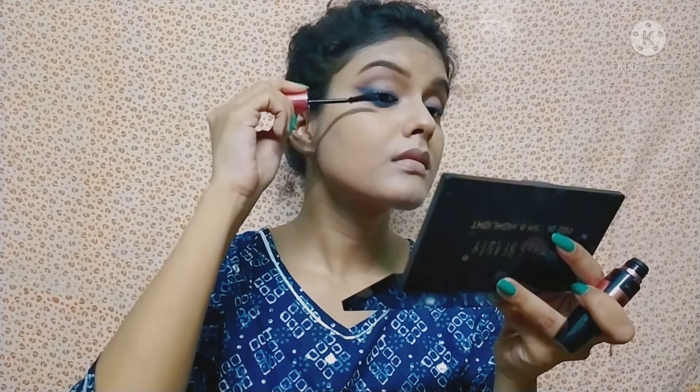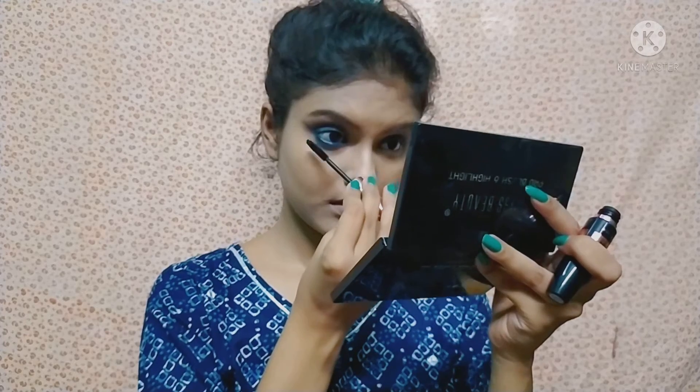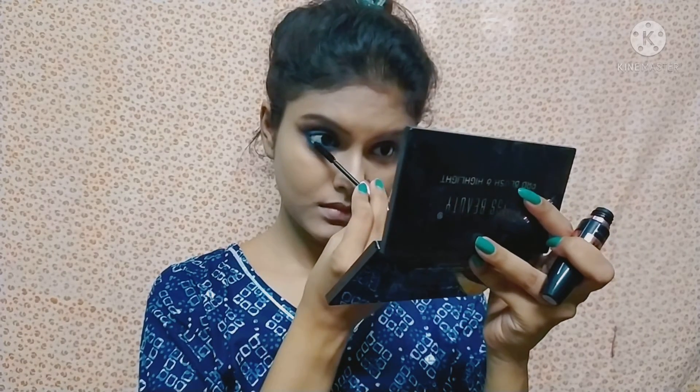Next, I will apply mascara. I am using Maybelline mascara. After that, I will apply false eyelashes. I apply mascara on the upper and lower lash line.